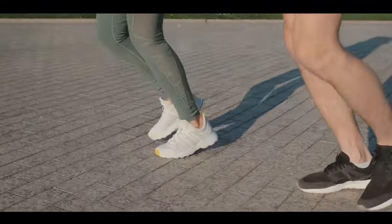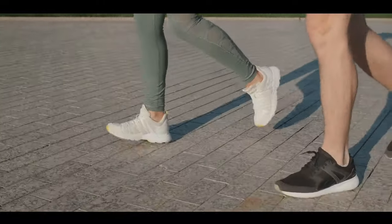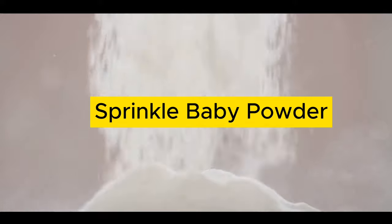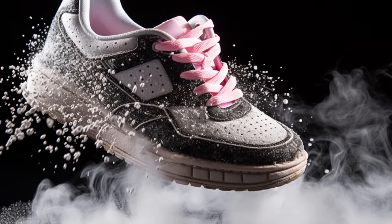Let's start with the common culprit: moisture. Baby powder is your best friend for this. Sprinkle some inside the shoe and shake it around to get it in all the nooks and crannies. This will help absorb any moisture and hopefully silence that squeak.